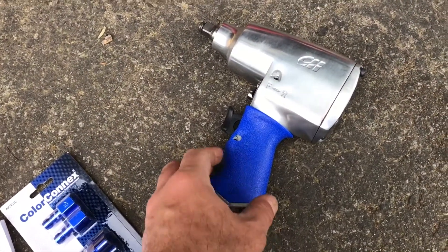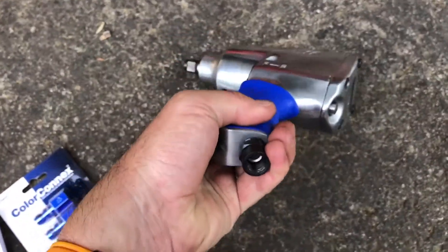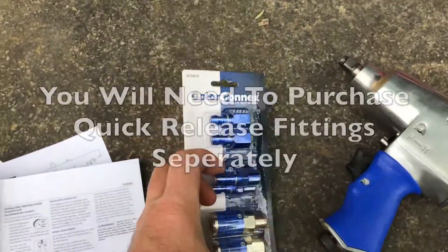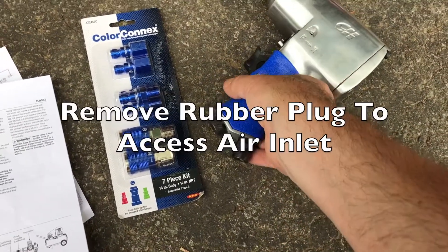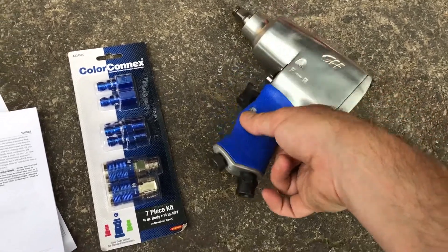The Campbell Household half-inch power impact driver — you need to fit a quick release fixing on here and a quick plug adapter. You'll need to buy these separately; the kit doesn't come with them. I bought these color connect ones. Also, you need to remove this tiny little rubber plug in order to access the rubber thread, which baffled us to start with.